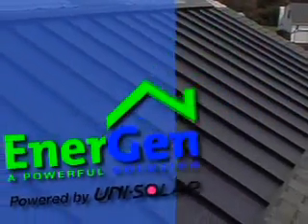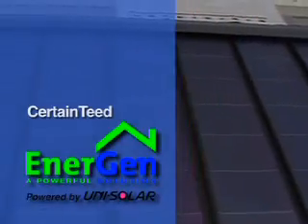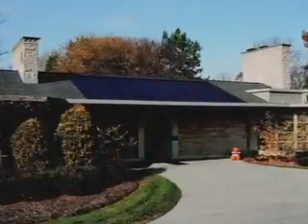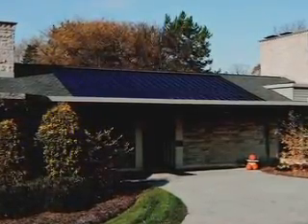CertainTeed's Energen is a solar roof system that combines photovoltaics with CertainTeed roofing shingles. We're going to show you just how easy it is to install Energen for a quality job like this one.